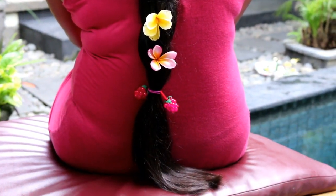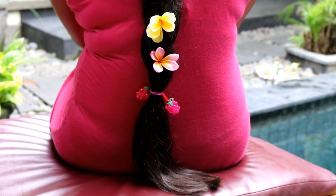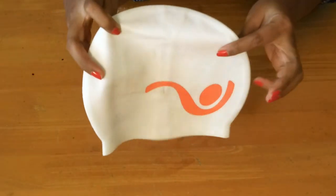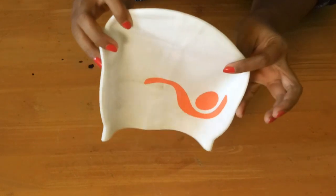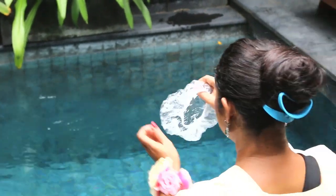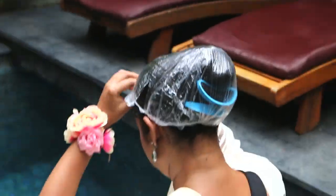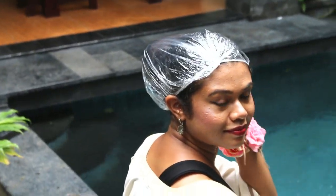If you swim or dive too frequently, then you should consider wearing a swimming cap. It isn't too glamorous to look at, however your hair would still be safe. Or if you're going for a casual time in the pool, wear a shower cap or a plastic cap instead.